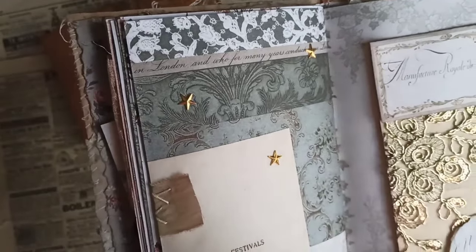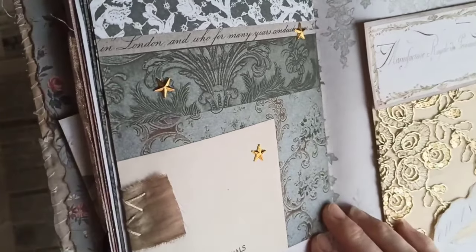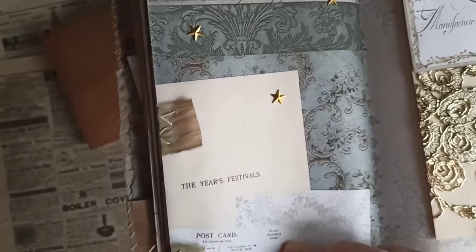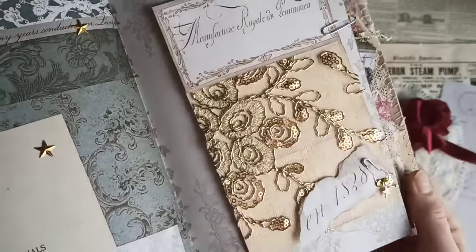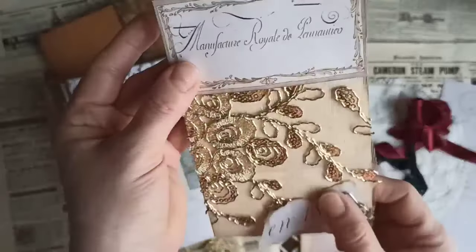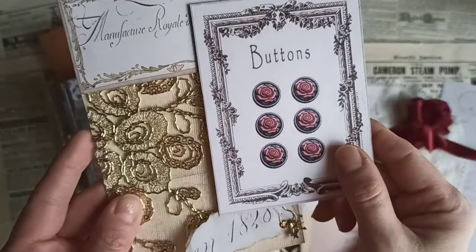These are actually little stickers and I found them at Walmart in the crafting aisle. They are dimensional — they feel almost like a plastic or like a metal, that's how they feel at least. You can see the little stitching — I think that's really pretty detail right there. This is actually a printable from my Etsy shop. It's in the Rose Red collection and it comes with the button card printable.